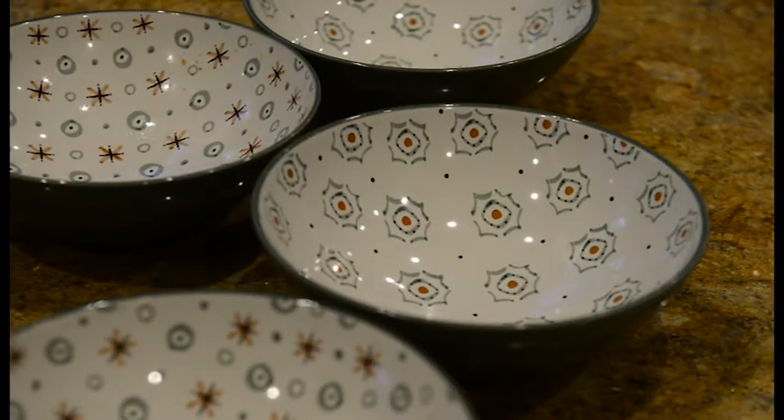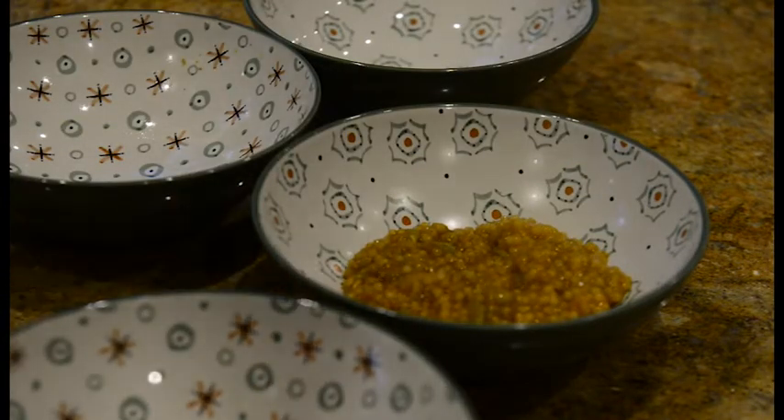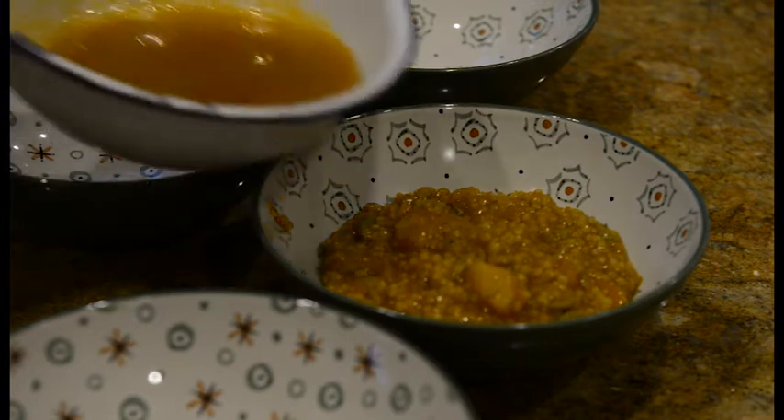Is kusksu meant to be liquidy or thick? Sort of in between - or however you prefer it. In our family, the ones who like it runny eat first and those who like it stiff and thick eat a little later. The longer you leave it, the different texture you get as it cools down and swells up.